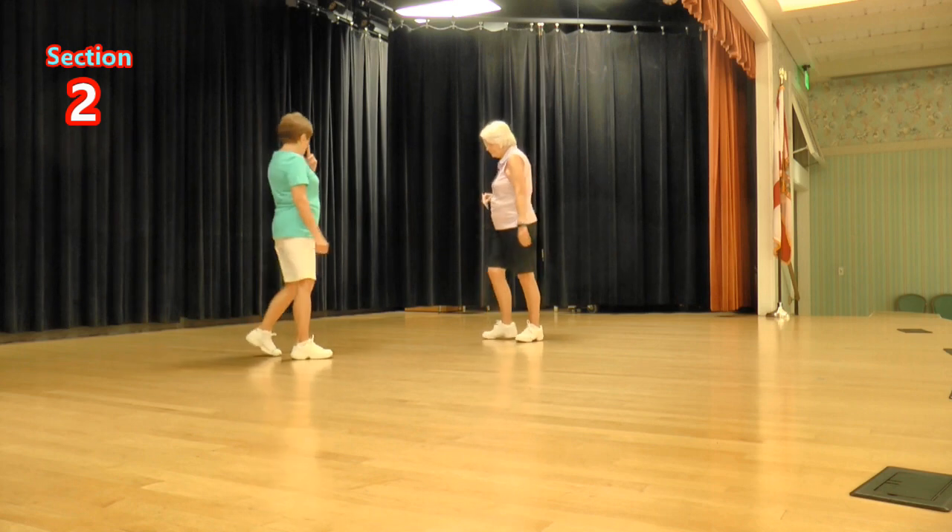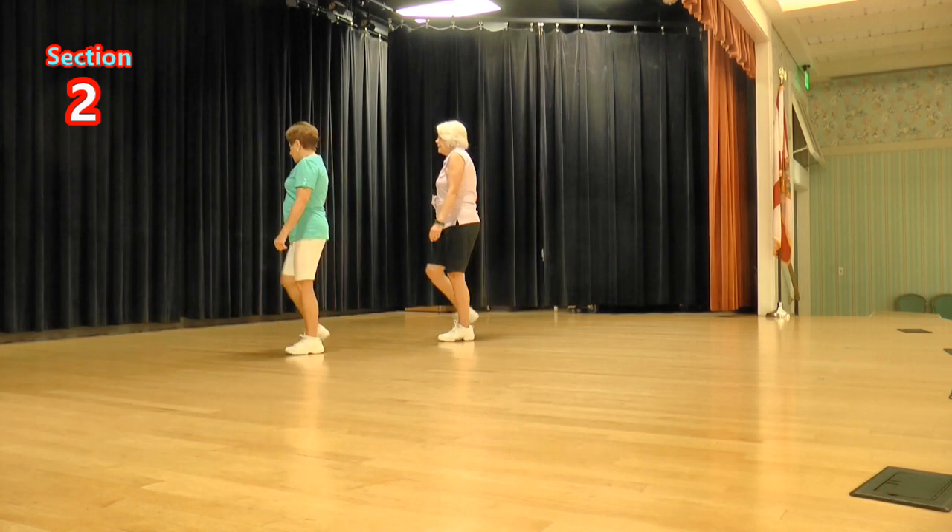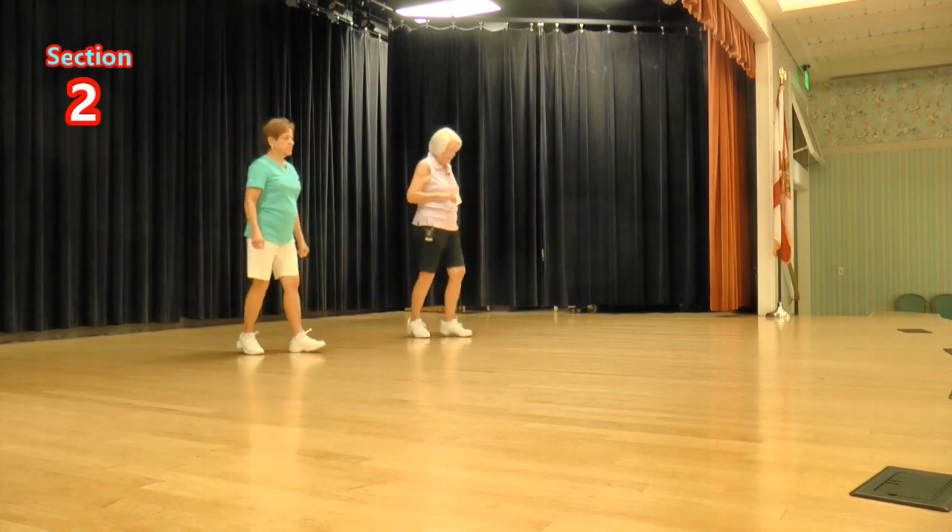Let's do that again, left foot this time. Side toe strut, ready, again: toe strut, toe strut, side rock, sailor a half.